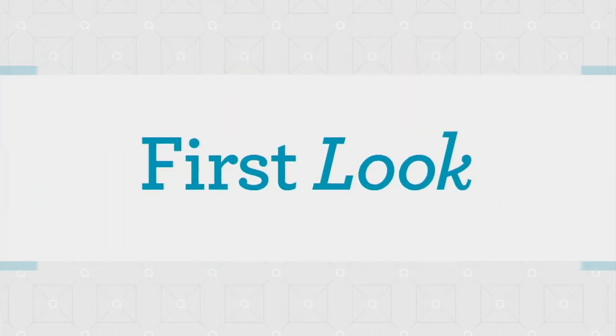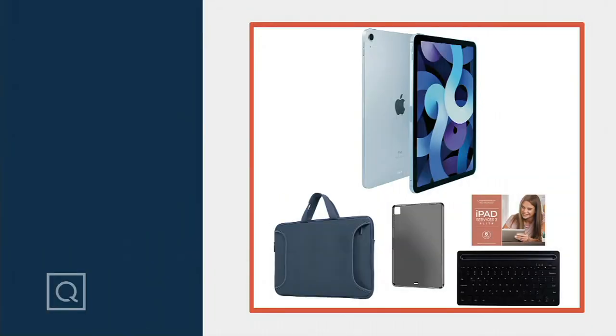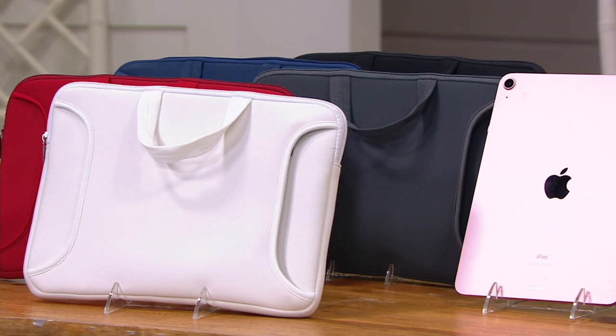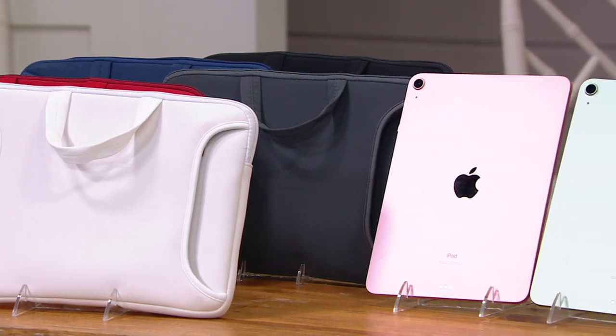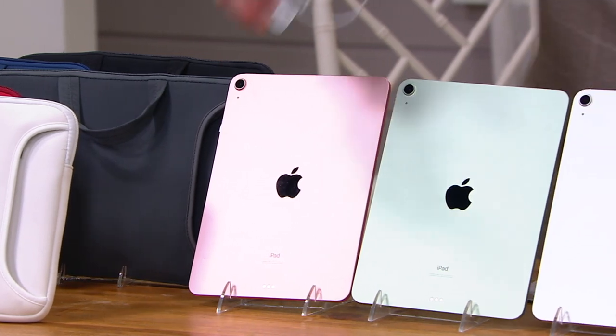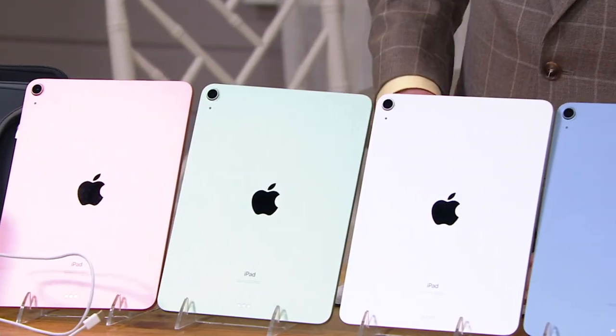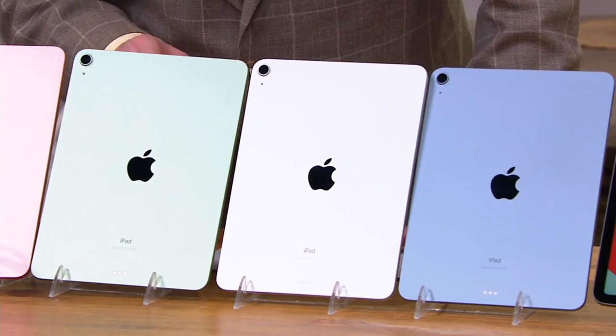In this show, I've been able to bring to you new technology for Back to School. That item you just saw — you were the first people in the country to see it, it's a first look. Same is true here: first look, first opportunity for the new Apple iPad. This is the 10.9-inch, 64-gigabyte memory, which is fantastic. The very first thing you'll notice is that we have colors that you probably haven't seen before.